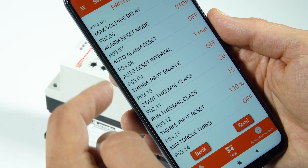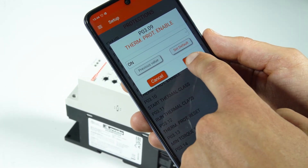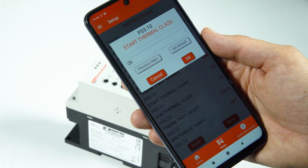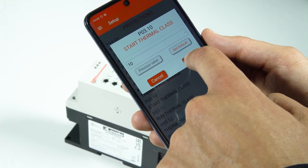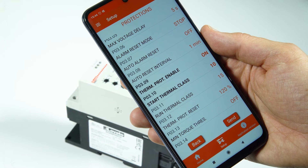Set the parameter P0309 to ON to enable the motor thermal protection. Set the starting thermal protection class in parameter P0310, and the running thermal protection class in P0311.